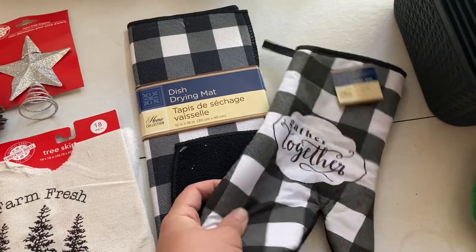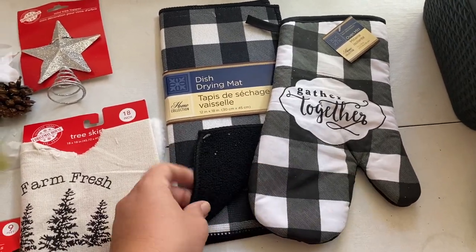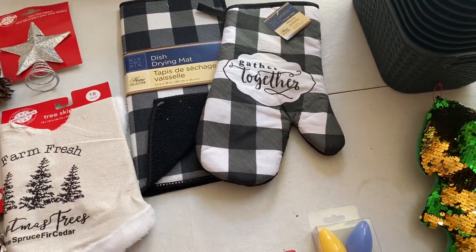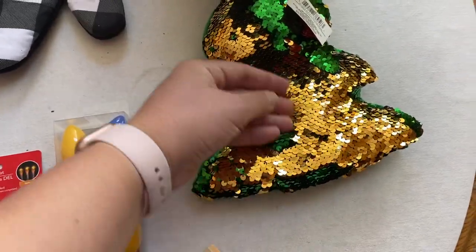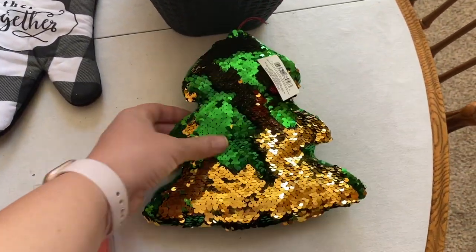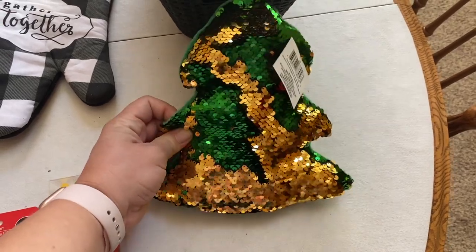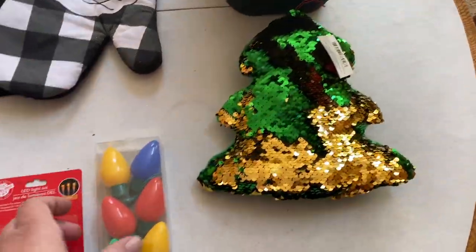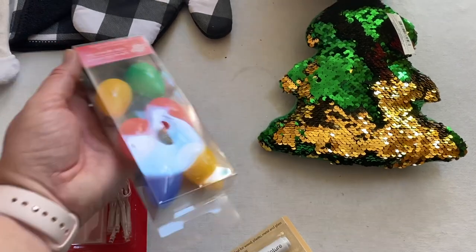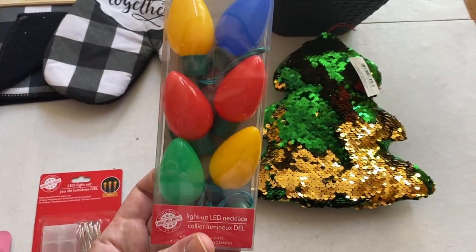I also got my mom another oven mitt because we've been burning holes in her other ones, and a dish drying mat just to kind of go together. And then this was a cute little find — the little sequins change color. I thought this would be a cute little addition to Aubrey's bed. She might just kind of like it and feel like it's very decorative for her room.